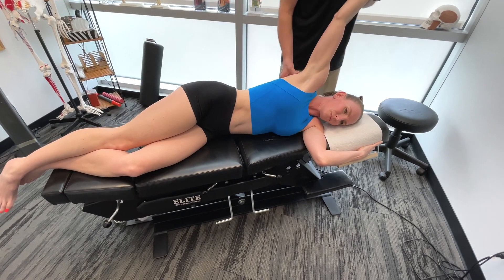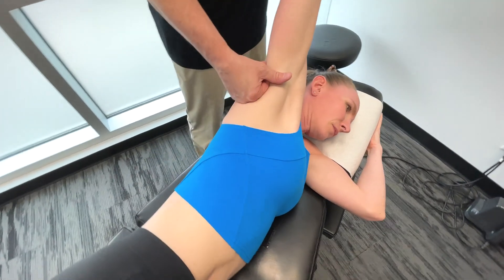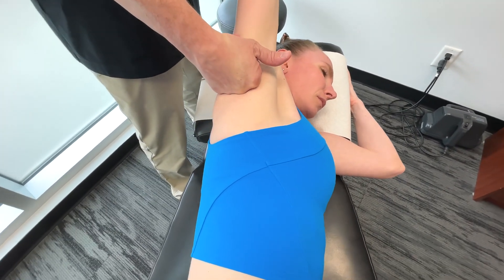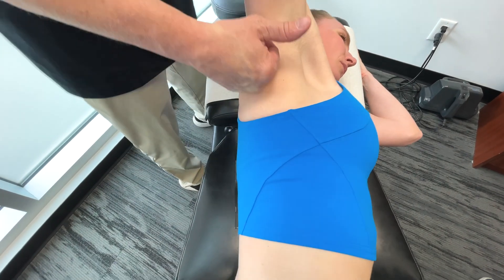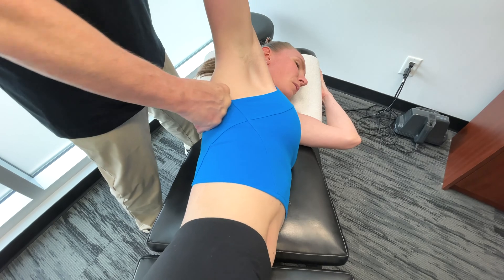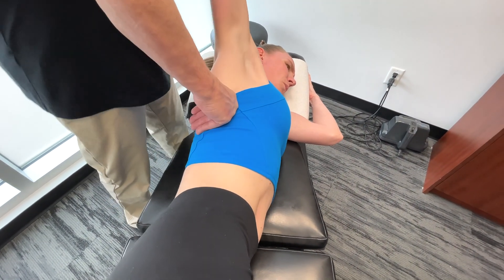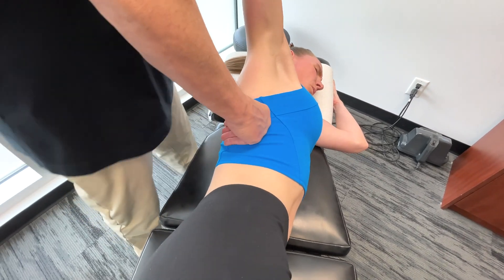I'm going to go between the latissimus dorsi on the side and the serratus anterior here. This one is not fully on the lat by any means, but this will really help to open up the area.